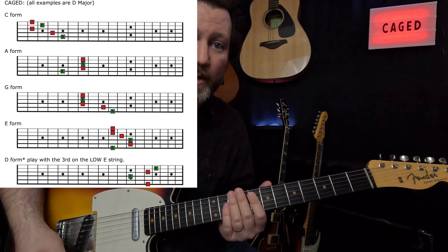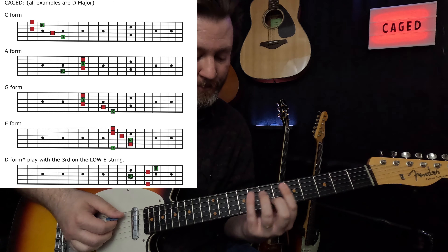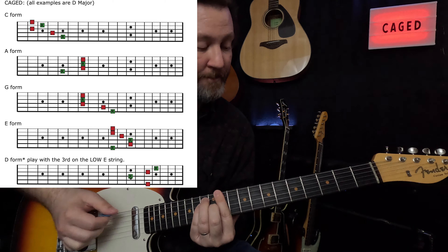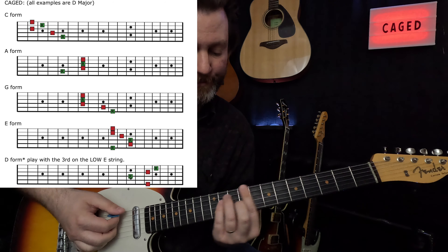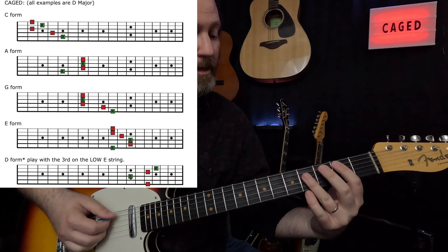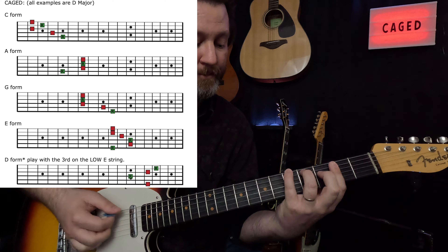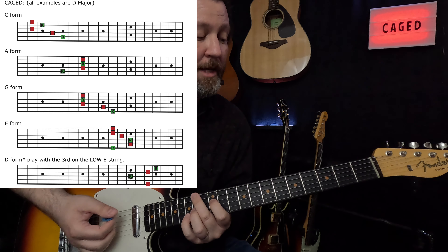I'm going to play through all 60. Here we go — C, F, B flat, E flat, A flat, D flat, then F sharp, B, E, A, D, and G.